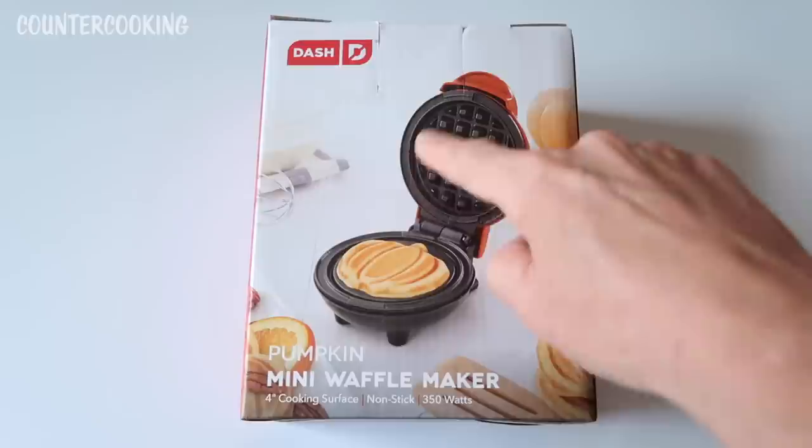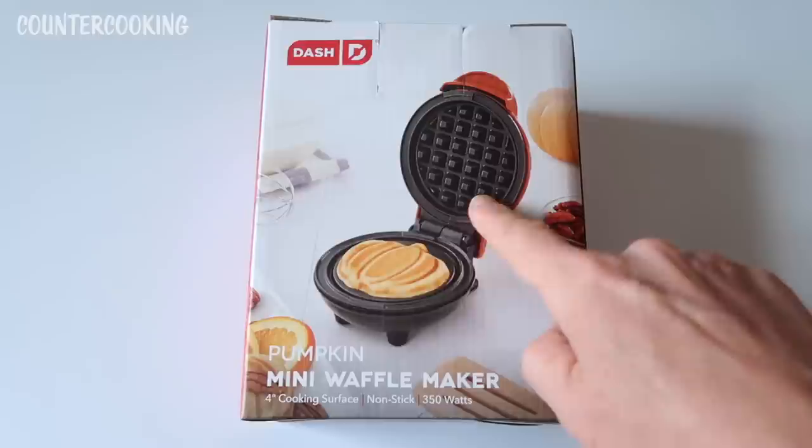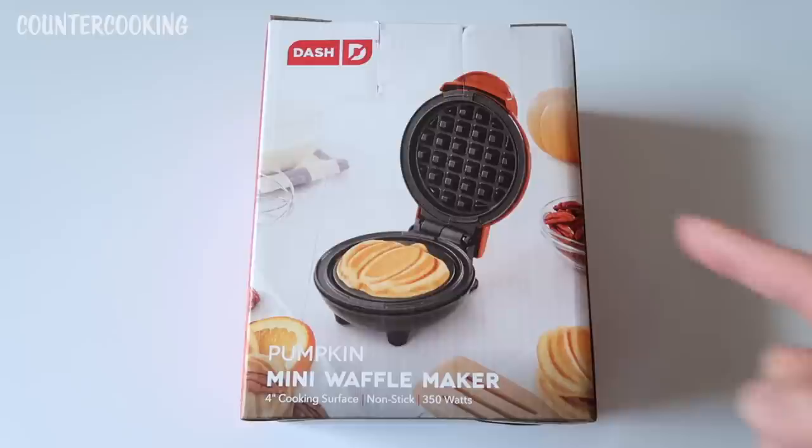So obviously it's not going to come out like that. The top of the waffle would have the indentations. I thought maybe the waffle maker in the box doesn't have these indentations, but I actually opened a box in the store and it does. So I'm going to be really curious to see how these waffles come out.